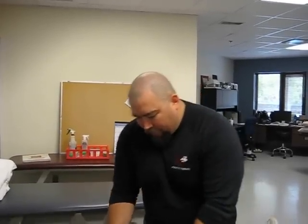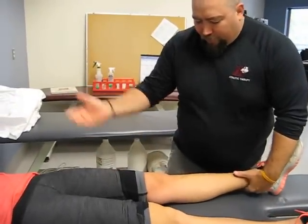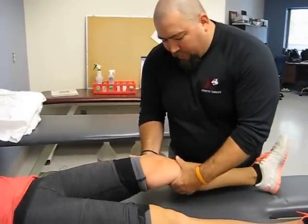Hi. I'm just going to show a Lachman test for an ACL for the knee. Basically you want your patient supine. Bring the knee in about 20 degrees of flexion.